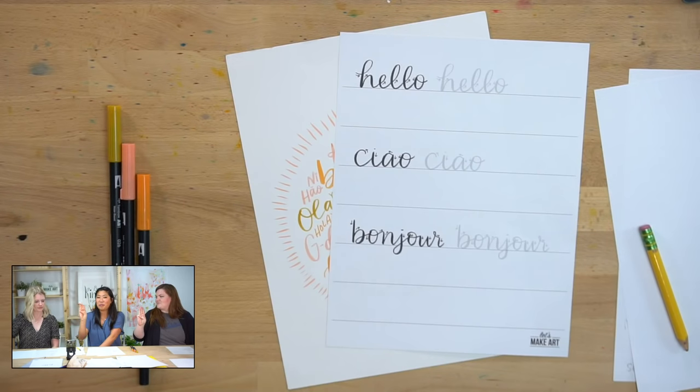I promise to be kind to myself. I promise to not compare my work. I promise to have fun.